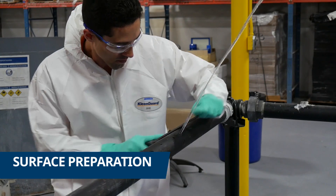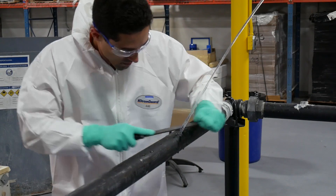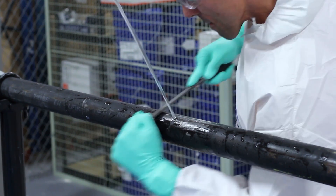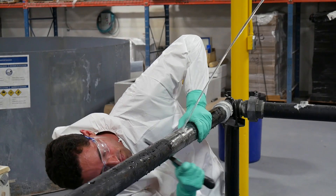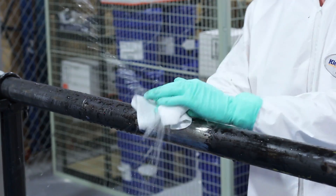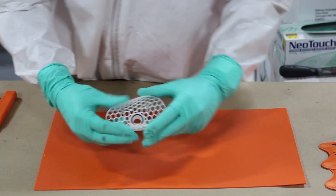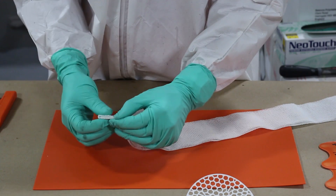First we use a file to prepare the application area and clean the surface to remove any dirt, grease and other contaminants. The mesh is made of flexible plastics and can contour the pipe of any diameter down to 3 inches.